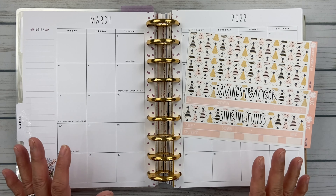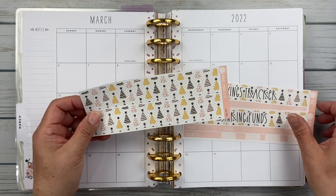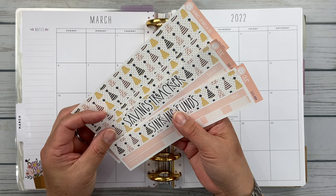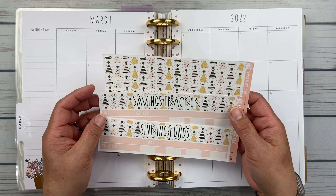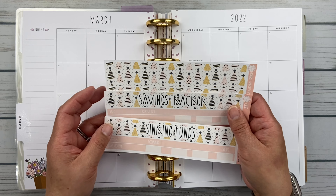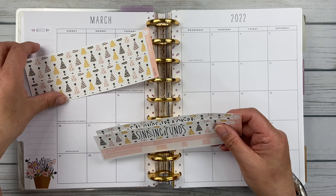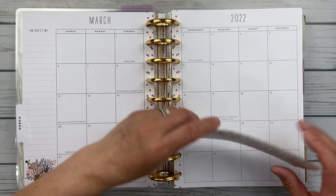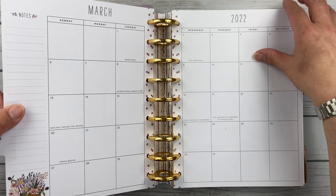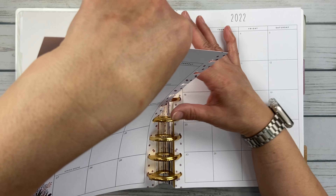For the month of March, I am going to try to make a kit out of this little kit here. It's from Orange Umbrella Co., kit number 111, called Birthday Bash. I chose this one because March is the month of my birthday. All I did was order the Wide Washi, the Savings Tracker, and the Sinking Fund. We are going bare bones this month. I'm going to pull out my pages because it's so much easier doing this outside of these ginormous rings.